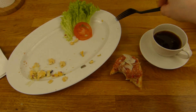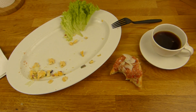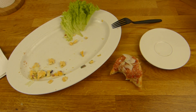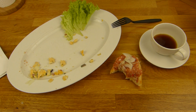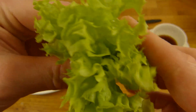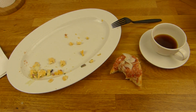Jetzt werden ein paar Vitamine reingeschaufelt hier. Zwei Tomatenscheiben waren drauf. Etwas Kaffee hinterher. Ich habe Angst, dass mir die Tasse aus der Hand fällt, weiß gar nicht warum - aber okay, ist halt so. Und hier ist noch Salat - sogar eine ganze Menge. Salatgeräusche.